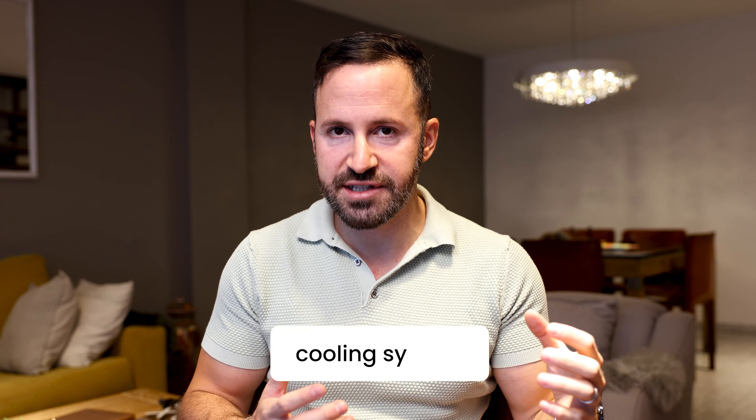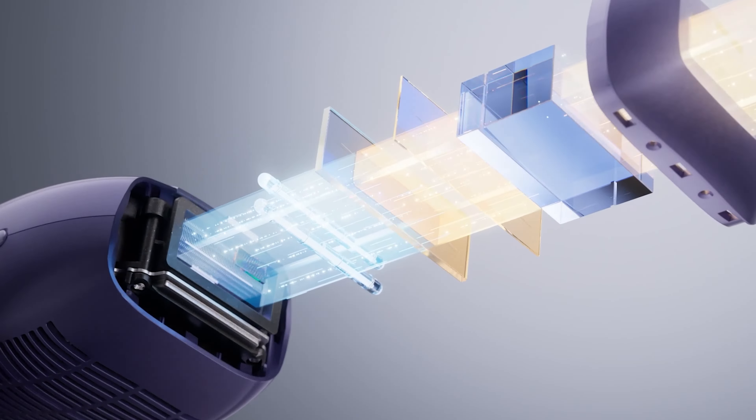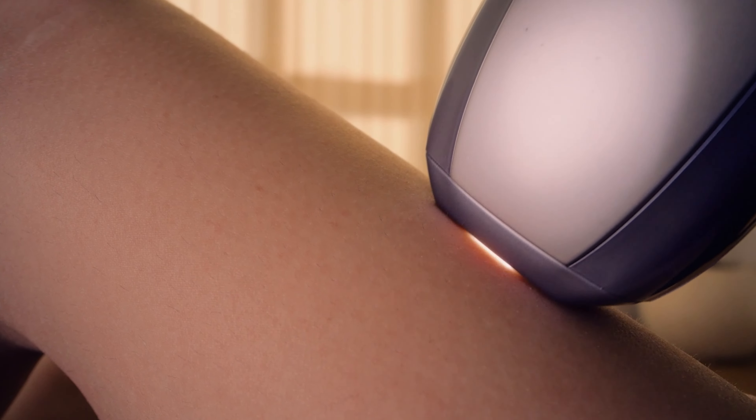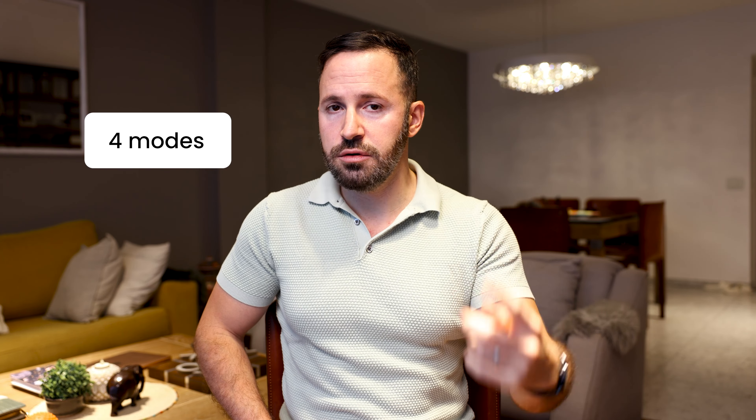Something that I really love about YouLike that differentiates them from other devices I've reviewed in the past is their cooling system. The cooling system on this device has also been upgraded, which means you can use the device faster and in a more comfortable way. This device has four different modes that you can use.